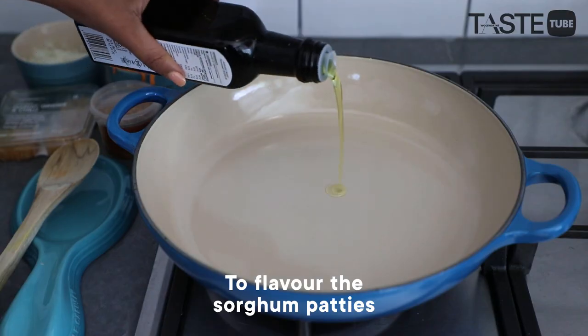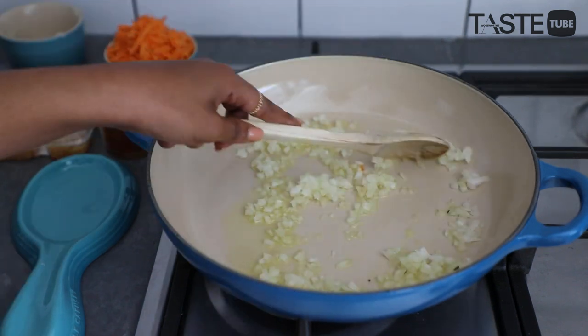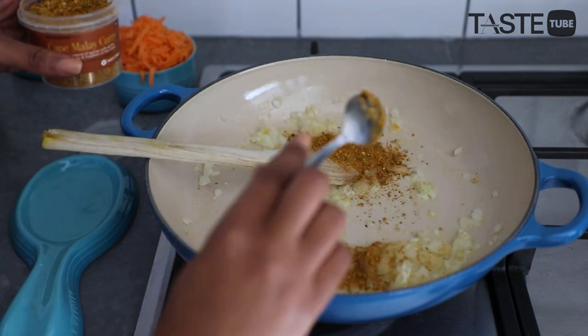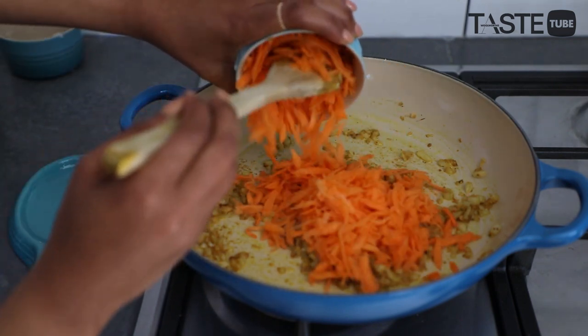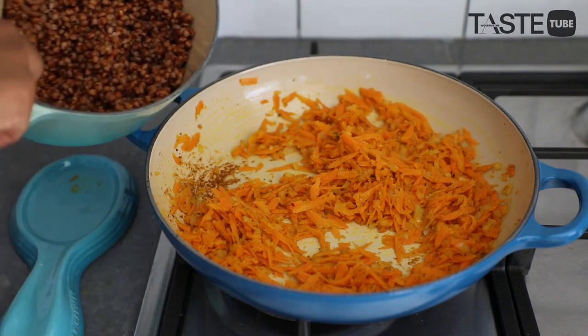We're going to start by heating our oil, then add our onion, and I'm going to add my ginger and garlic. Then after about a minute or so, I'm now going to add a teaspoon of my curry powder and then my grated carrots.